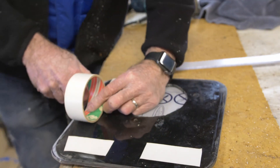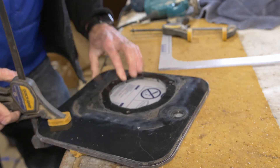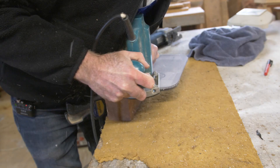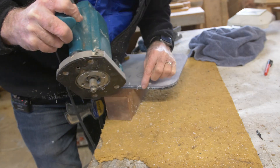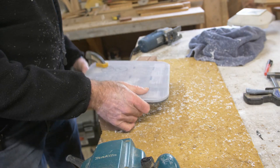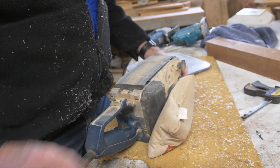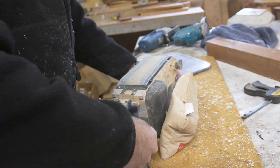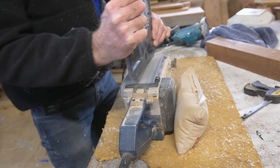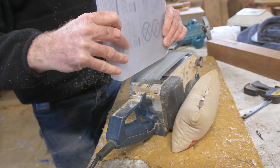You want to secure the two pieces together and make sure they don't slip, so I'm using double-sided tape and also putting a couple of clamps on there so it doesn't shift around when I'm doing the routing. You also want to take the sharp edge off the Lexan, so I'm using a belt sander flipped over — I find that to be an easy tool to use. Clamp it down so it doesn't slide and round off the edges to get rid of that sharp corner so that you can caulk it in nicely.